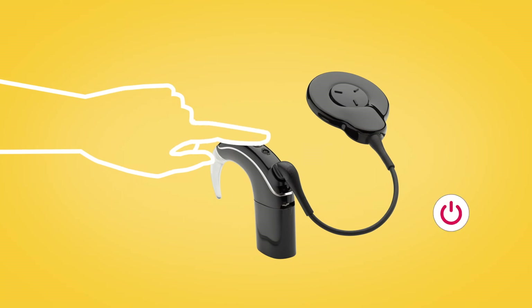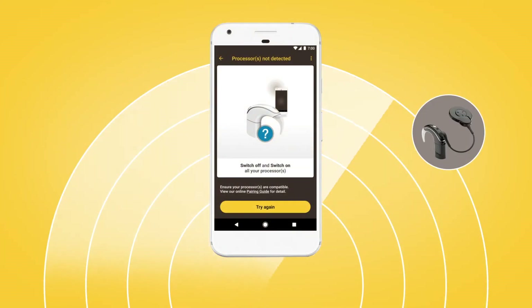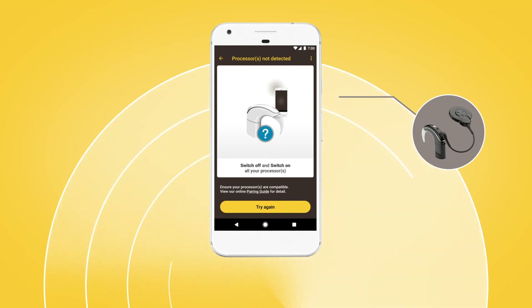Next, turn your sound processor off and back on again. Your Android device will then search for your processor and display it on your screen.